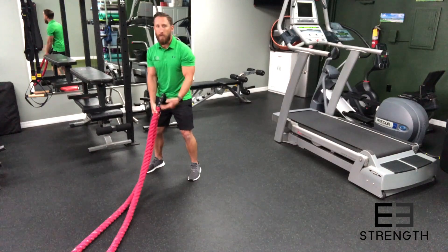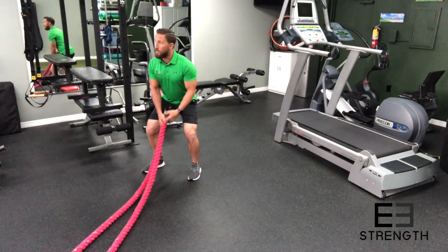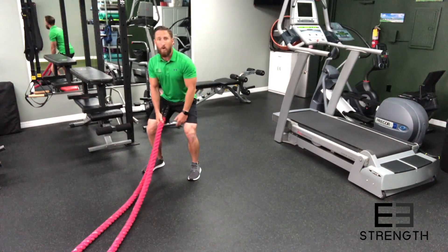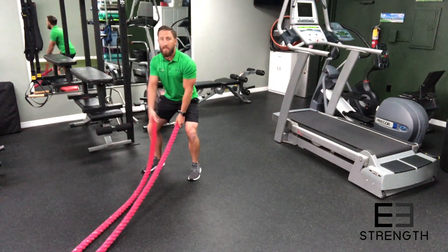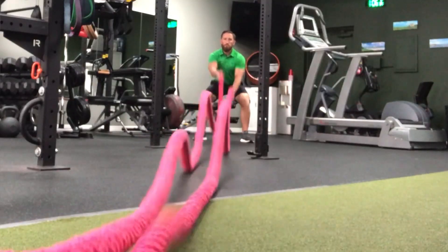Now that you've got your stance right, get an athletic stance if you're not doing any legwork with these drills, and that looks like this: hips back, chest up, knees bent. Now from here the alternating wave is really really easy. All you're gonna do is unkink one side of the hose, rolling it down, and then do the other. Then you're gonna build up momentum, get them going past each other.